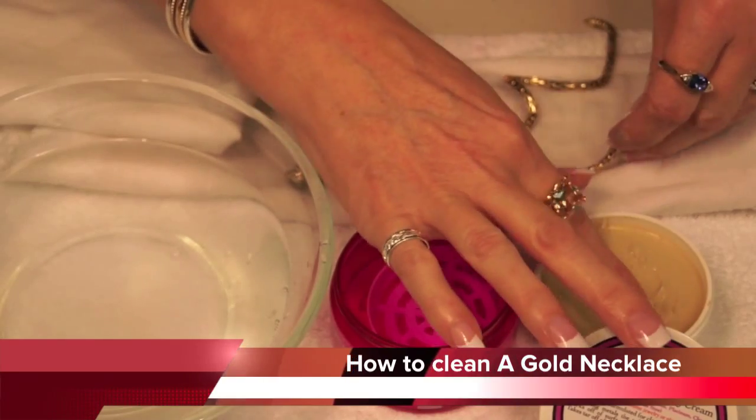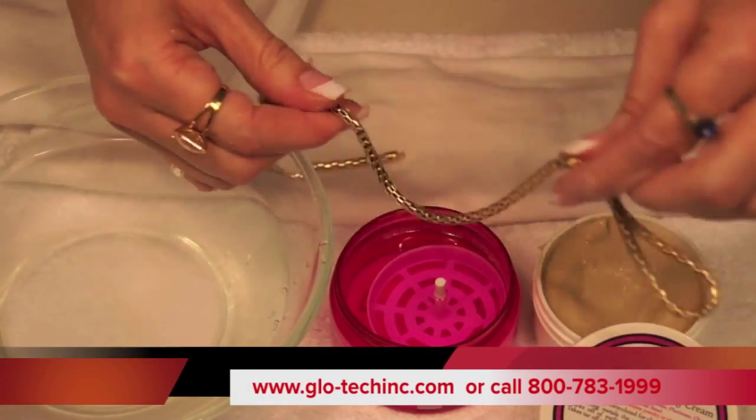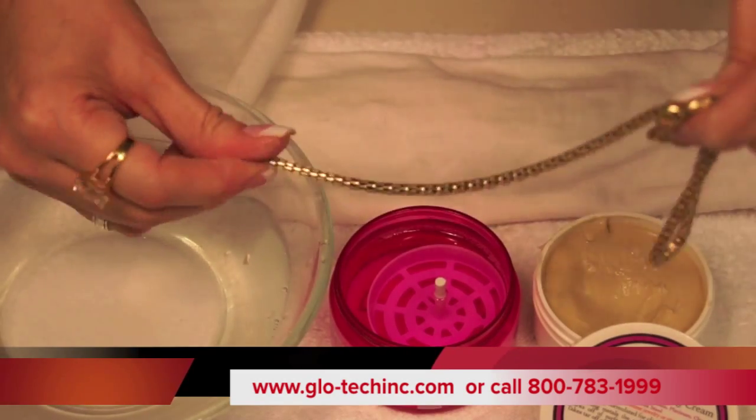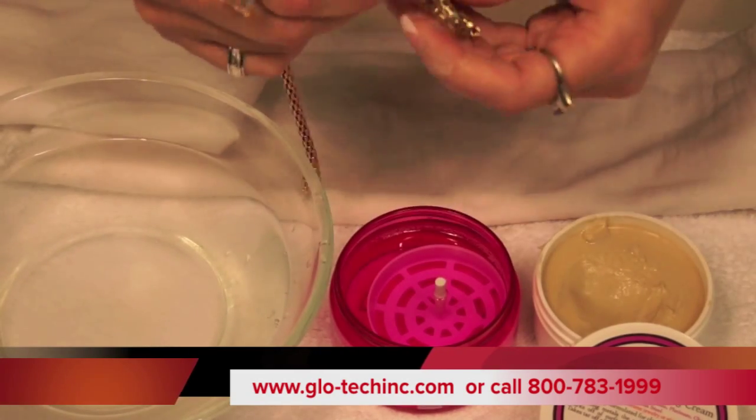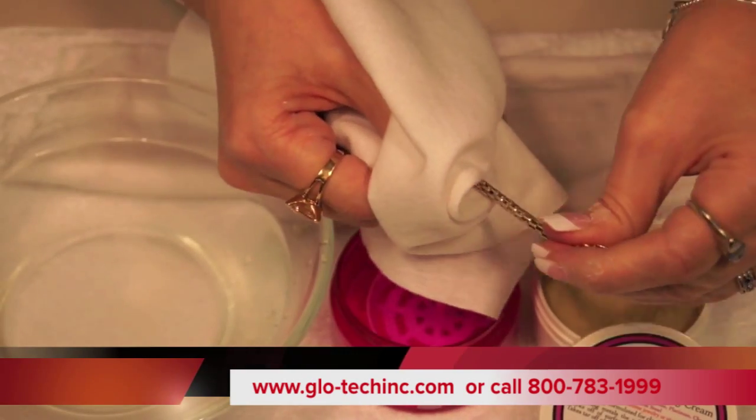Start with your polish. Take a little bit of the cream and just apply it to your chain like this in between your fingers. Then take the chain and pull it through a cloth.